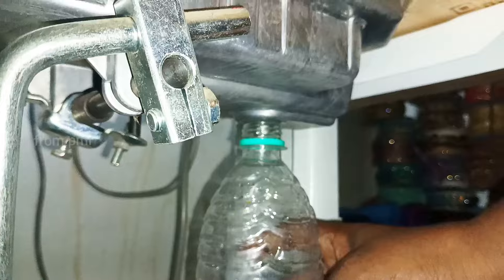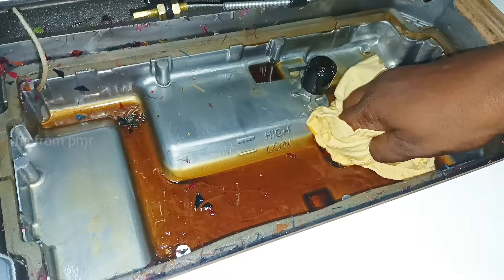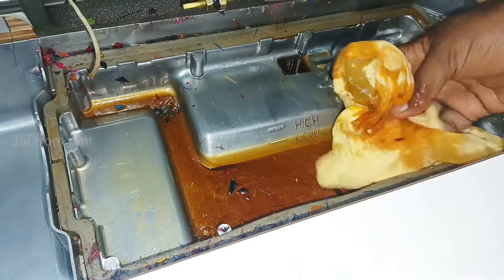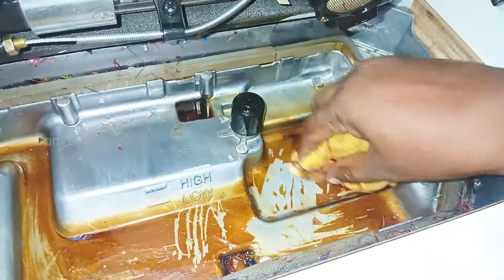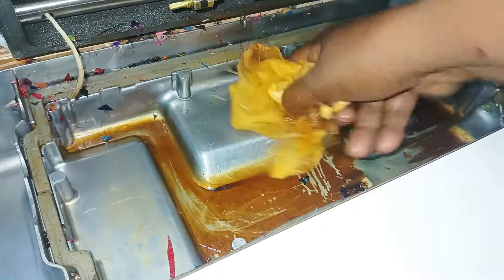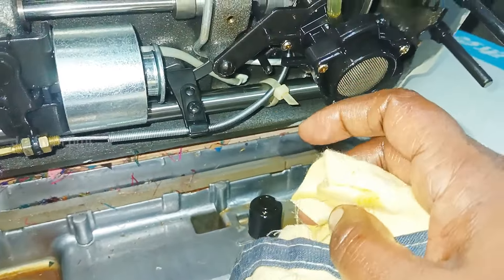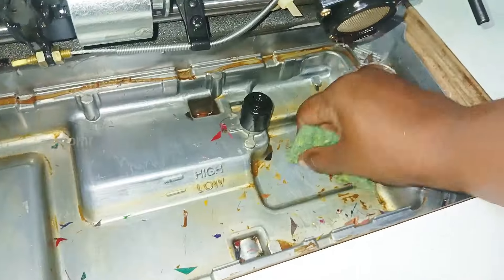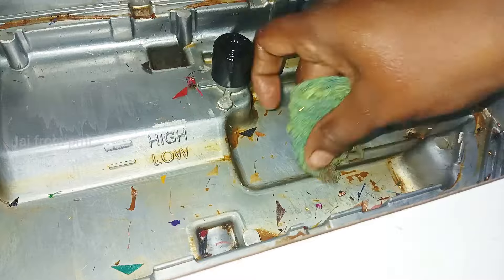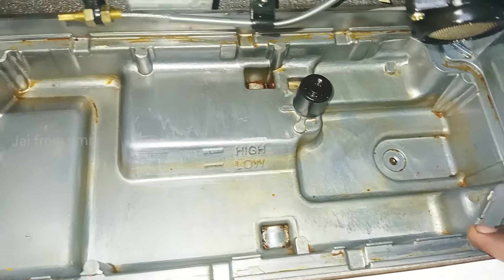Now let's clear the machine on the top. The oil is also dry. Let's clear the waste. Now let's clean the oil. This is the end of the machine. We will pour the oil in the machine.